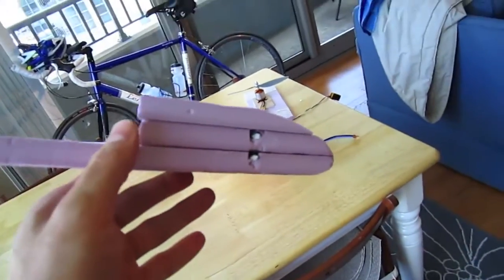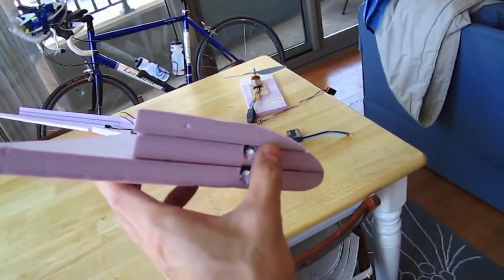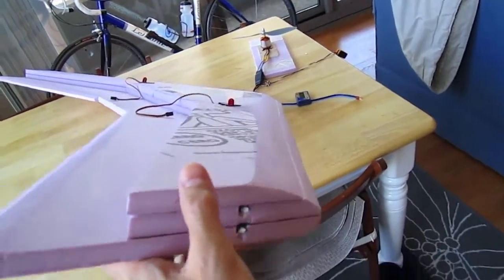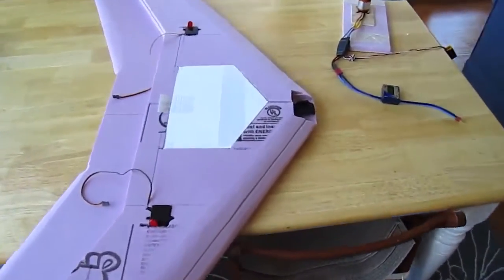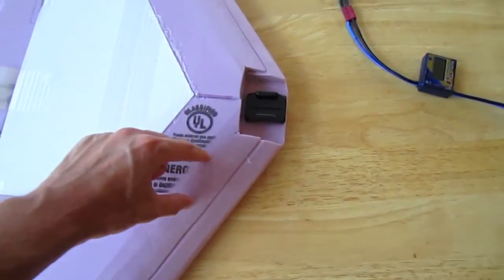I just sanded this down to give it a good shape. I think I need to make this a little flatter coming in through this area. Up front here's where the GoPro goes, and I'm going to put my FPV camera right here.